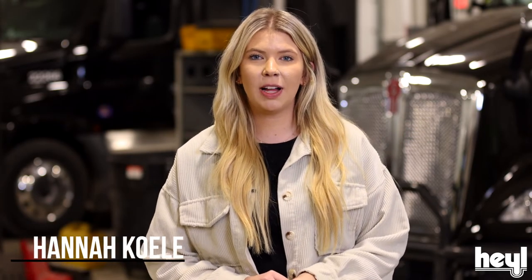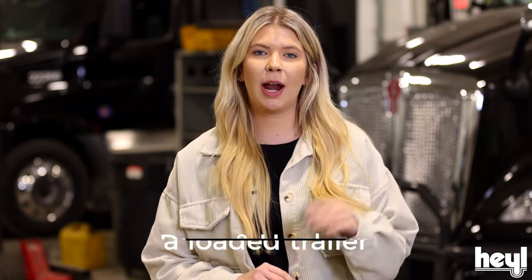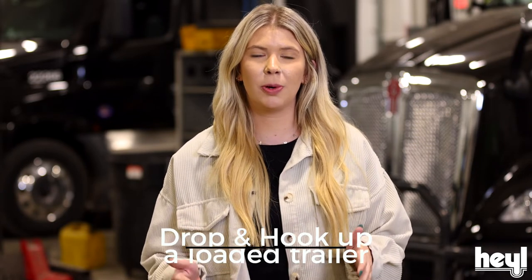Hi guys, it's Hannah at Heil Truck Lines. Today, Chris Josten, our Esterville, Iowa Terminal Manager, is going to show you how to properly drop and hook up a loaded trailer.